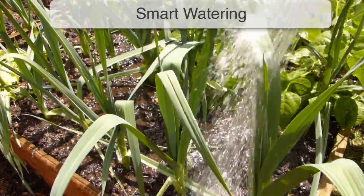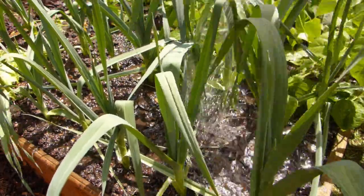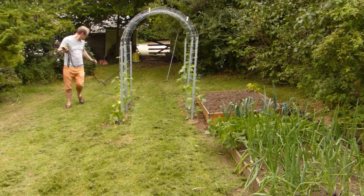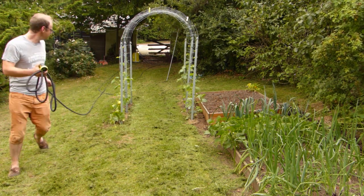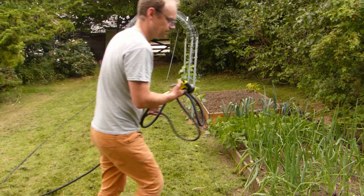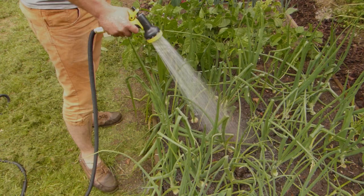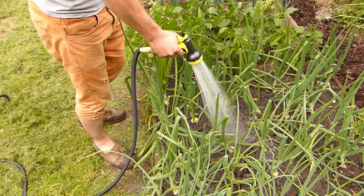It's obvious that in hot, dry weather, plants will need more water to keep them healthy and productive. But it's important to use smart watering techniques to make the most of every drop. The best time to water is early in the morning when moisture is slower to evaporate and water levels can be recharged ahead of the heat of the day.